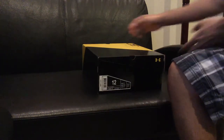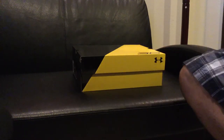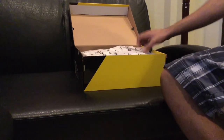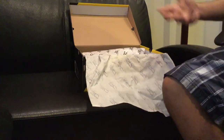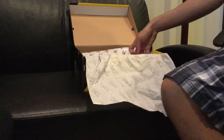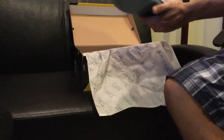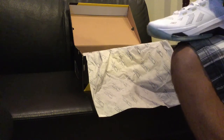Let's get to the shoe, as you guys have been waiting for — can I get a drum roll please? Alright, here we go. Right when you open up the box you have your Curry paper — 'I can do all things' and the number 30 — the Curry. And here's the shoe, you guys. The shoe looks very, very nice. Just look at that, that is ridiculously nice.